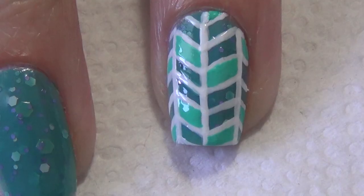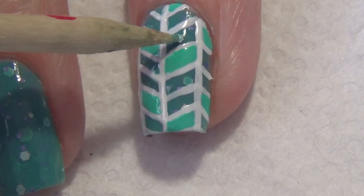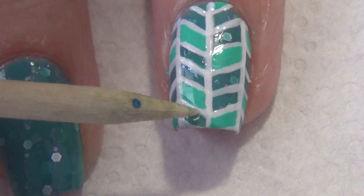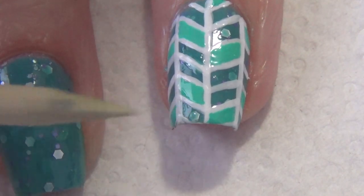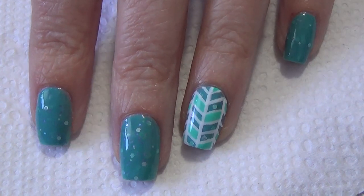The last step for this design is to take some of that glitter polish and put it on a piece of paper. I'm just picking out some of the glitters and applying them to the squares that are left behind. Just because I've covered up some of the glitters, I wanted to add a few more.